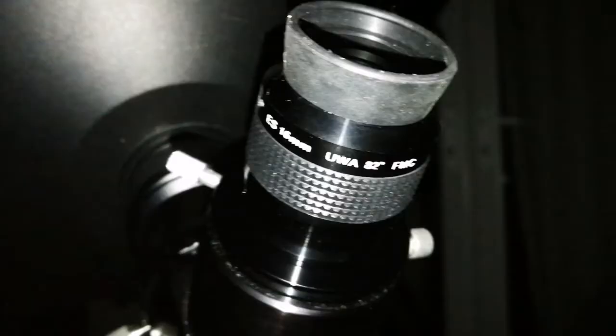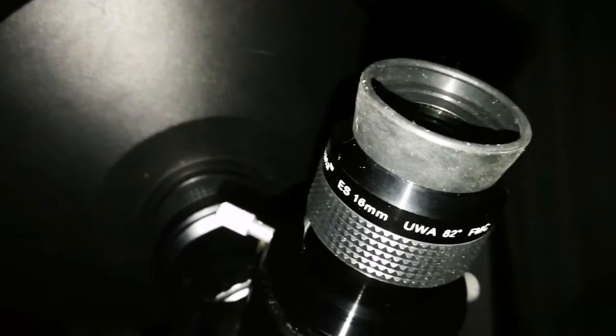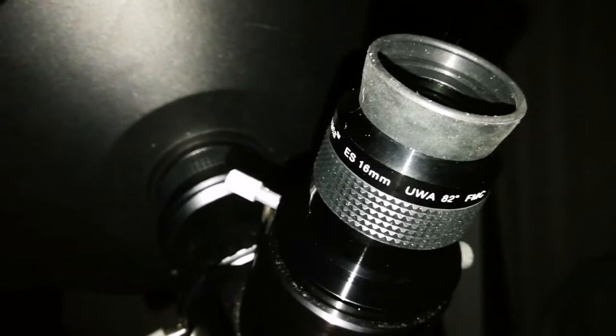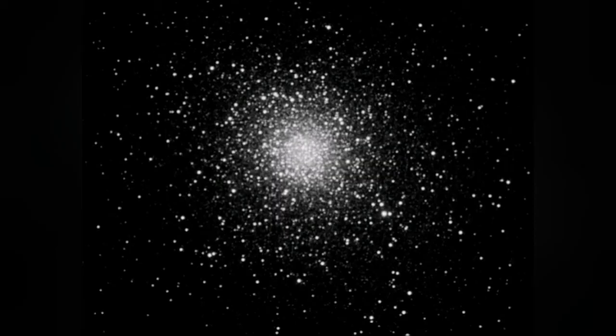I changed from the 9mm Myriad 110-degree to the SkyWatcher Nirvana 16mm 82-degree — really beautiful, easy on the eye. Love the eyepiece.